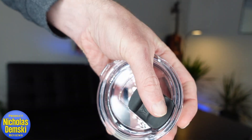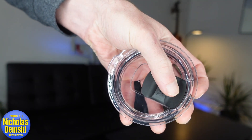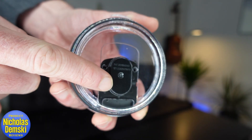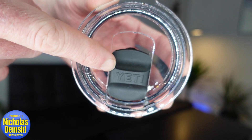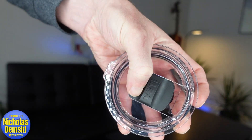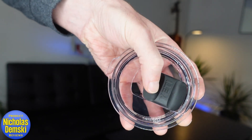The mag slider has such a satisfying motion and click to it. At first I didn't get the action of this slider, but now that I get it, it's one of those ingenious designs that you wonder why it took so long for someone to come up with. That's because it has a magnet housed underneath and then another one housed up in the slider, so it just has an easy slide back and forth as the magnetism engages and disengages.